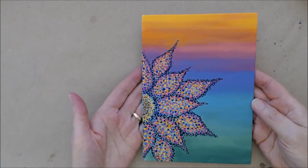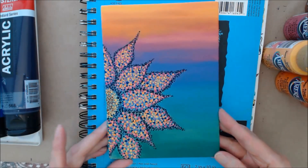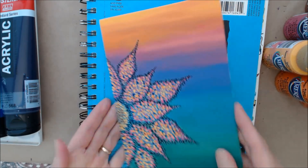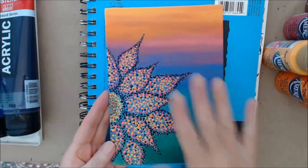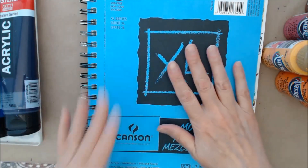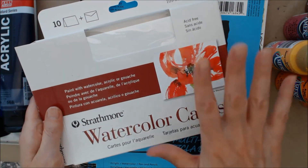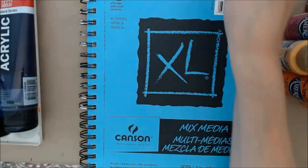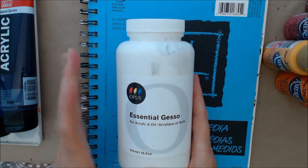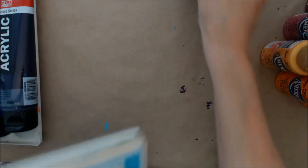Let's get started. The supplies you're going to need is a paint surface of some kind. I'm using a canvas board here, this is a five by seven piece, and you could use mixed media art paper or some watercolor cards. If you decide to use paper, you want to use some gesso and paint the back side of the paper to balance the tension of the paper on the front side so it doesn't curl.